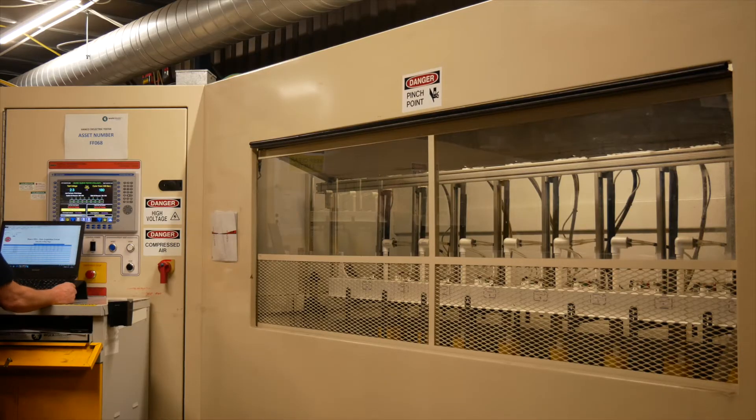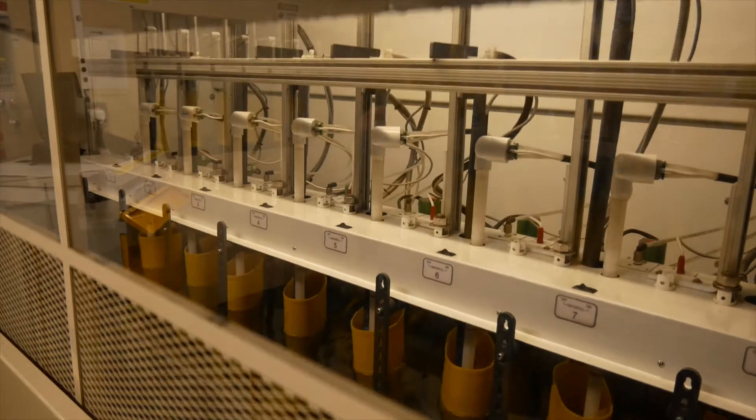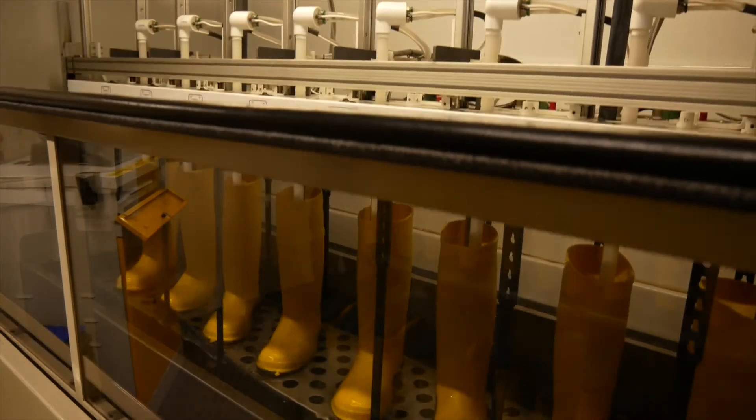Using the automated machine allows us to test up to eight pairs at any one time and allows us to monitor the testing process, recording any leakage current as they pass through.